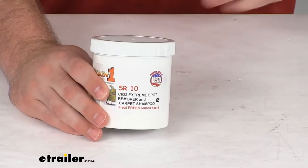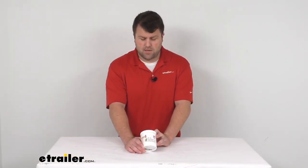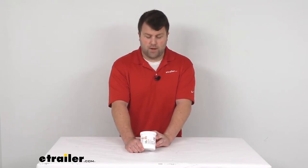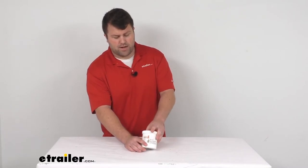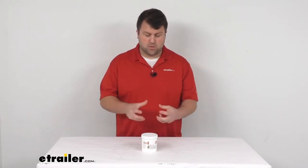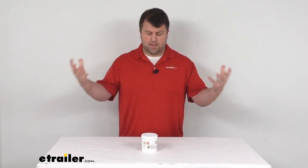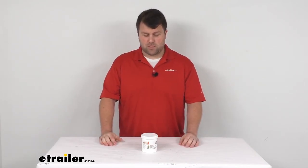It is made here in the USA, so you can trust it's made to the high quality standards that we've come to know and trust. Odor One does have a large lineup of products depending on your needs, whether you're wanting to just do carpet cleaning or dissipate the smells inside your RV or vehicles. We've got all sorts of different products available here at eTrailer.com, so make sure you're getting the one that's going to work best for you.